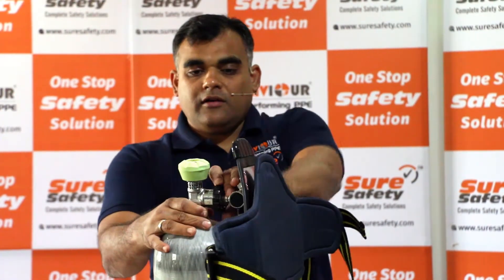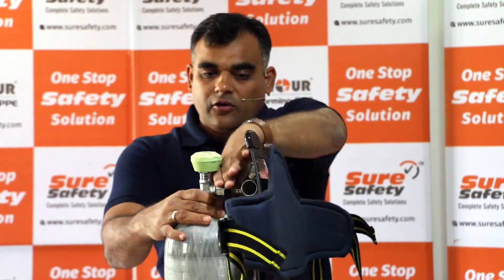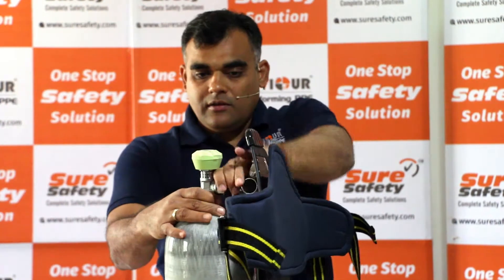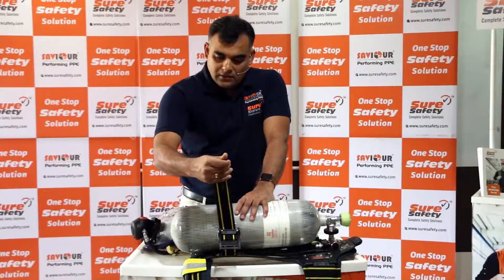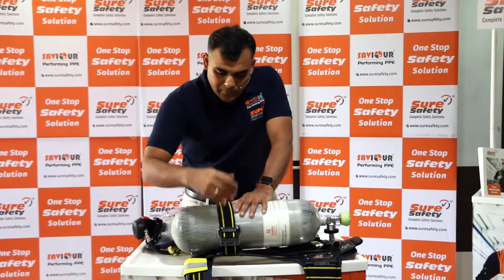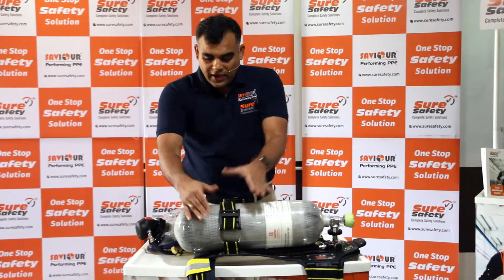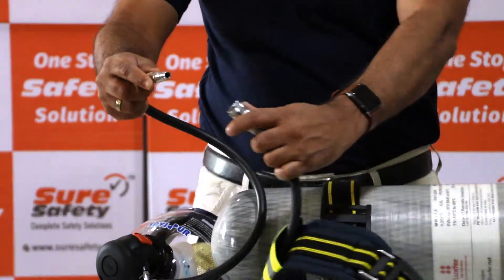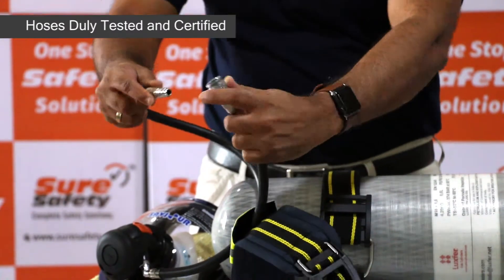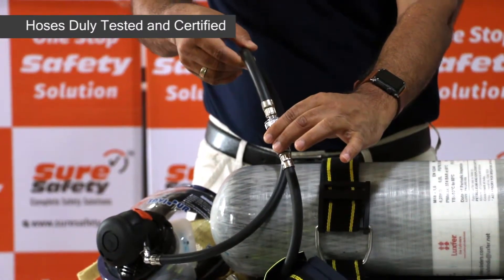We are all set with the fitting. Ensure the fitting is entirely secured and tight. Tighten the strap so that the cylinder is properly secured to the back plate, then connect the low pressure hose to the face piece.